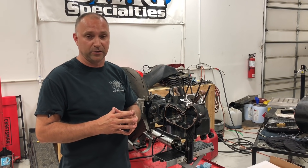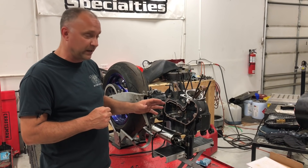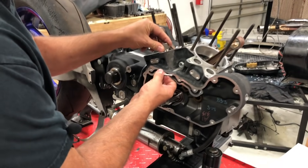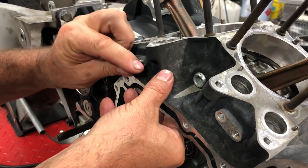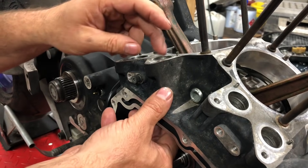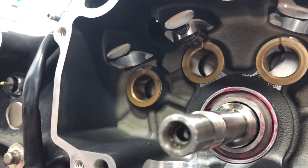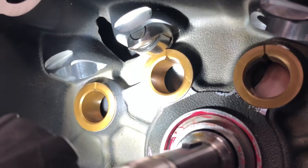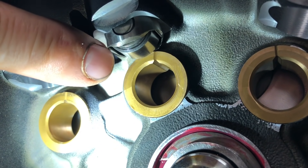The first important thing a lot of people forget is checking the cam bushings relative to the lifters. We'll stick a lifter in and put in the anti-rotation pin — that keeps the lifter from spinning. If we let the lifter drop and look in there with a flashlight, you can see the lifter sitting on that bushing.